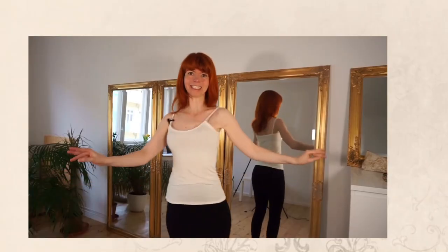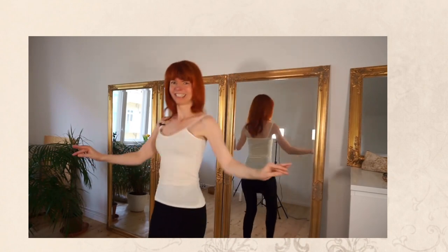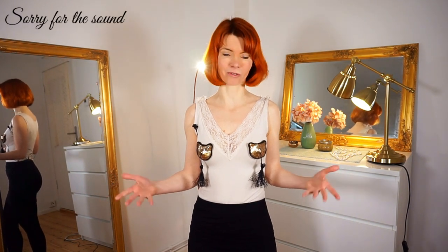You can watch my tutorial where I have explained step by step how to do the shoulder shimmy move. And yes, this is the whole secret of the tassel twirl — the secret is the shoulder shimmy. Very, very simple!